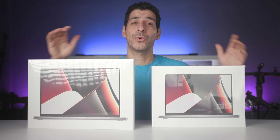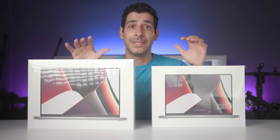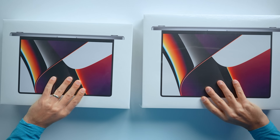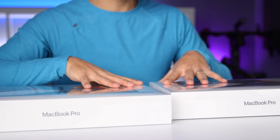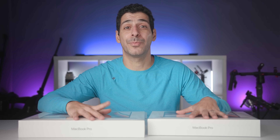The 16-inch and the 14-inch MacBook Pros just got here. I'm super excited to get these open and take a look at them. These are a significant upgrade from the 13-inch MacBook Pro, which wasn't really a MacBook Pro, but that's a topic for another video. So let's get these unboxed, see what comes with each laptop, and I'll give you my first impressions.